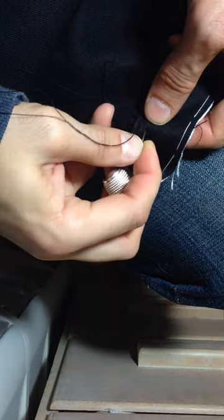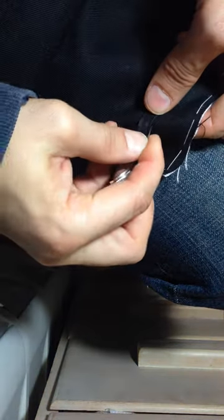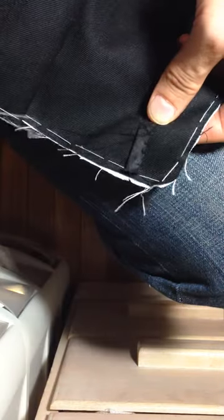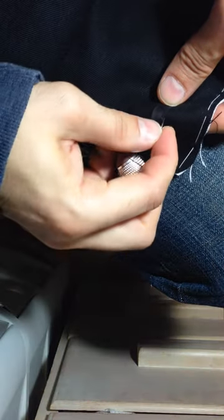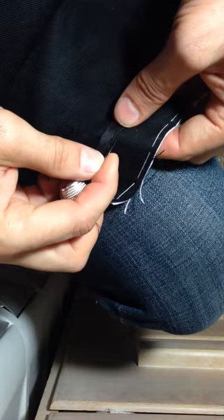It should be small and innocuous. It's just a piece of trim, so you don't have to nail it down like it's supposed to last a thousand years. Even with the most rudimentary sewing, it should stay put fairly nicely.